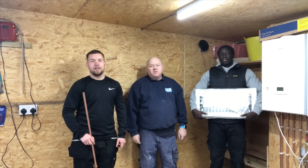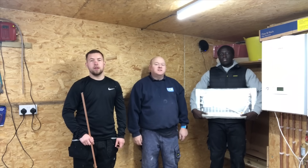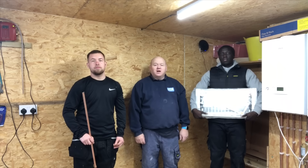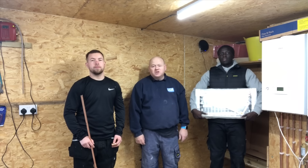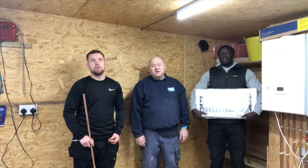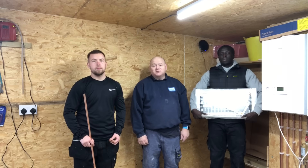My name's Alan Hart and today we're going to install a central heating system. This video is going to be a little bit different today because I've got two lads who are trainees or apprentices. They're both in their second year at college and I'm just helping them out today. They've asked me if they can come with me and get some experience.